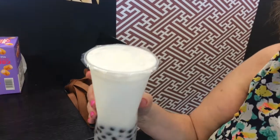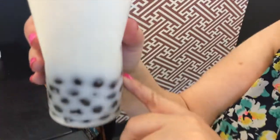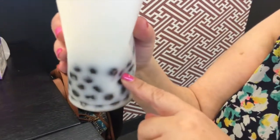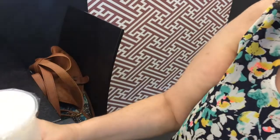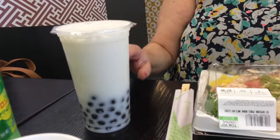What I got here is a calpico boba. The boba are these little tapioca pearls at the bottom of the drink, and this is really popular here in Southern California, mostly from all the different various Asian countries that are here. This isn't Japanese, but the calpico — yeah, that is Japanese.